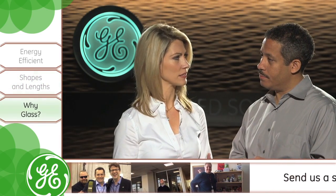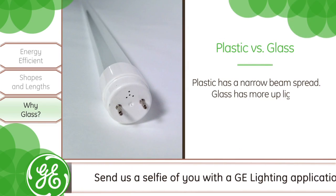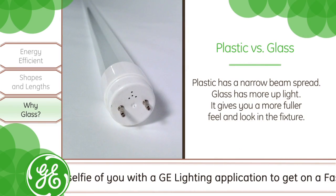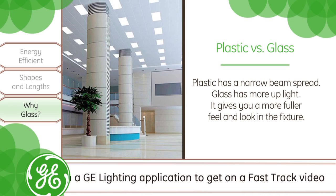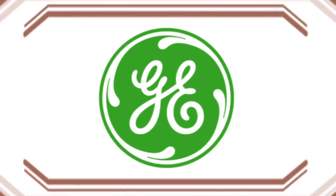Why glass for LED tubes? Well, glass gives you a better volumetric feel. If you use plastic, it has a narrow beam spread. When you use glass, it allows you to have more up lights, so it gives you the feel and the fuller look. Makes sense.